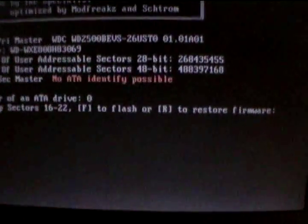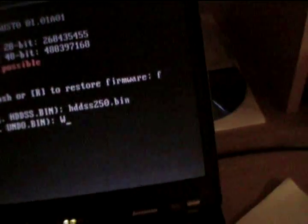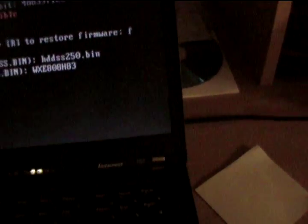Zero. Press F to flash. Enter the file name — it is HDD SS250 BIN. Actually, it's 3808 H83.